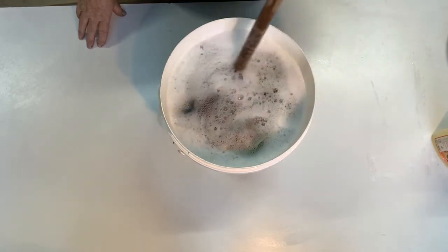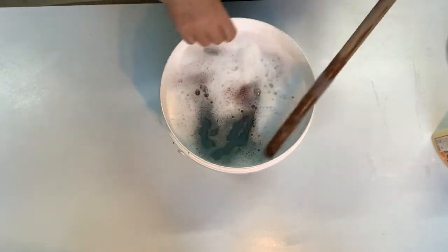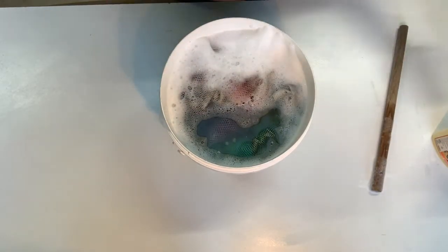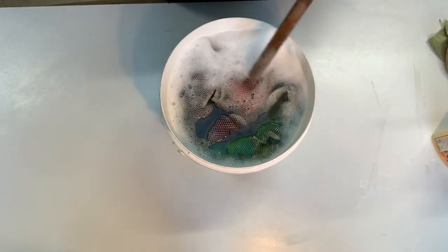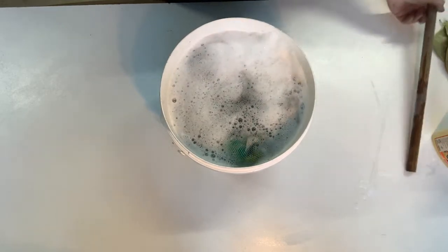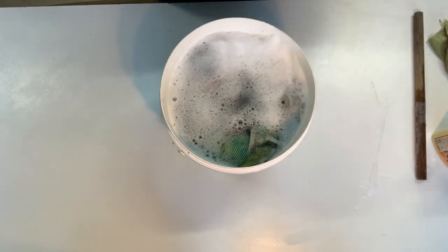I'm putting our white English Leicester that's been dyed into the hot scour wash, poking it with my little tool a few times to make sure hot water soaks all the way in. There's not a lot of dirt left really, but I'll leave it in there for about 10 to 15 minutes to make sure all the remaining lanolin dissolves. Then I'll rinse it in a similar temperature water — I want to take the wool out before the water gets cold so the lanolin doesn't resettle back onto the fibers.